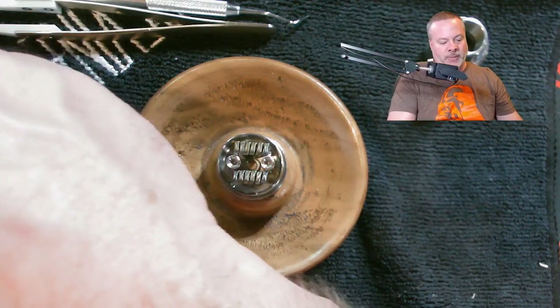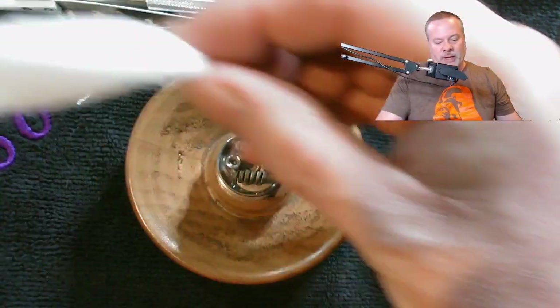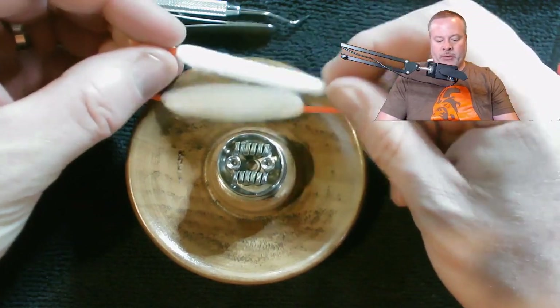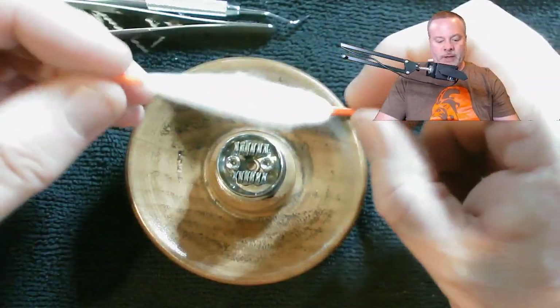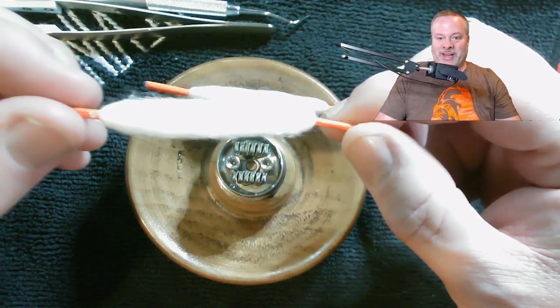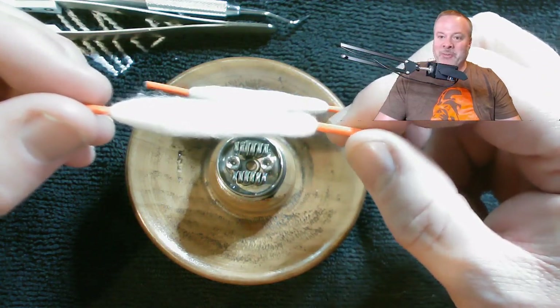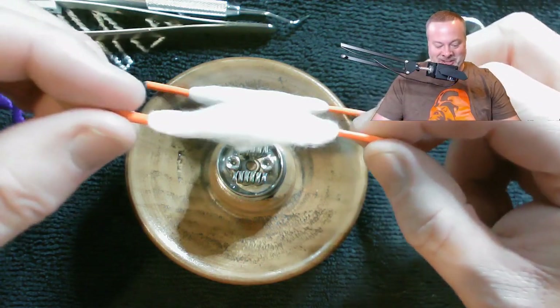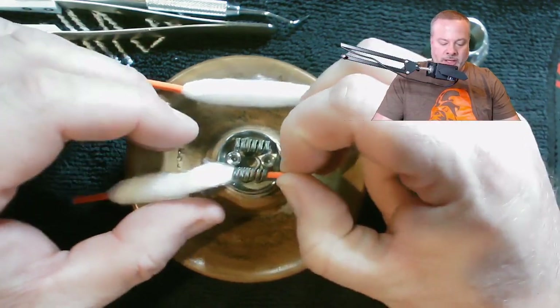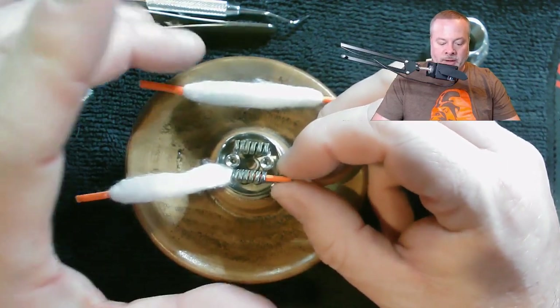Open the bag here — nice resealable bag, which I like. It's really cool. I've got two cotton threads. Each one of these will go into one of your coils. Here's my first one. I've got these little shoelace type connections here that are really nice. Take one of those, we're going to slide it through. One thing I will mention: these work best with three millimeter ID coils.